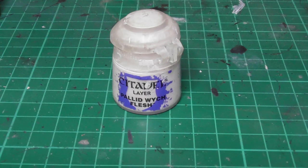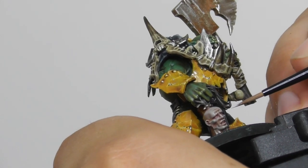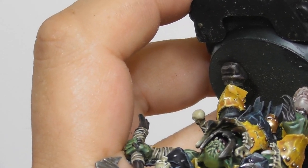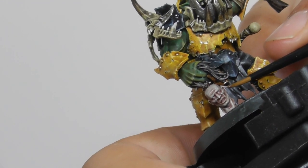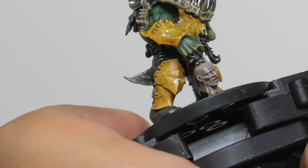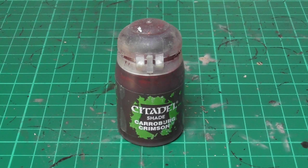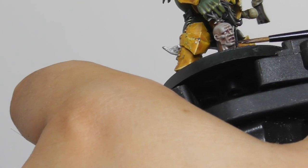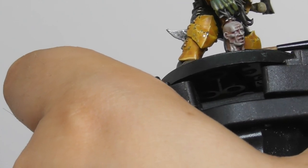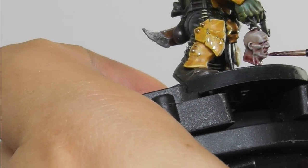Now I am going to use Pallid Wych Flesh and with an extra small Artificer brush I base paint the purple areas and also add a small amount of edge highlight on the sharpest features of the face to pick them out a little bit more. I am going to add some Carroburg Crimson Wash — I use an extra small Artificer brush and I start adding it on the eye bags, a very little amount under the eye pupils. I am also making thin lines from the nose, the inside of the mouth, inside the ears, and of course I use a generous amount at the bottom where it has been cut.